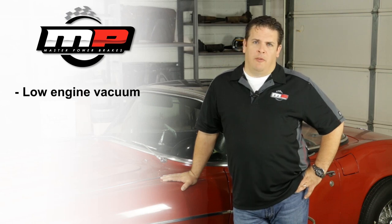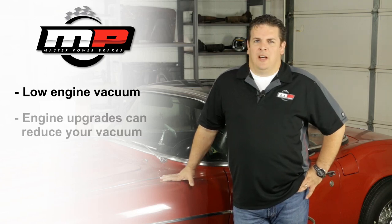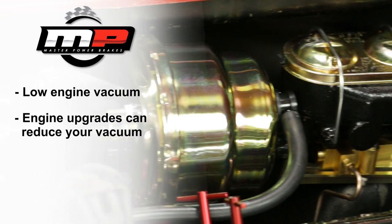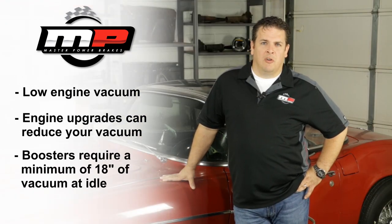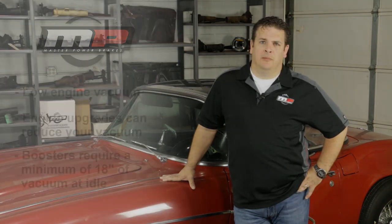Low engine vacuum is the number one reason for a hard brake pedal. We've all gone out and bought the latest, greatest camshaft — a big snotty cam — and put it in, and all that does is reduce engine vacuum. A brake booster requires 18 inches of vacuum to operate. Anything less than that is going to decrease the effort that the brake booster provides and therefore make a harder, firmer pedal.